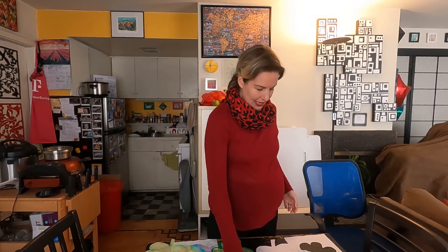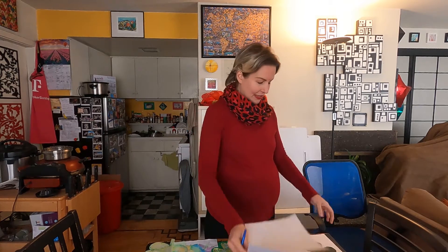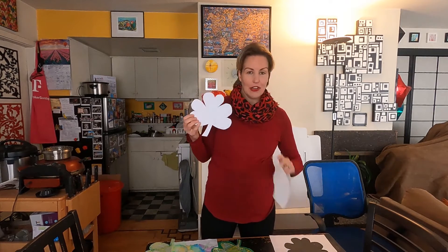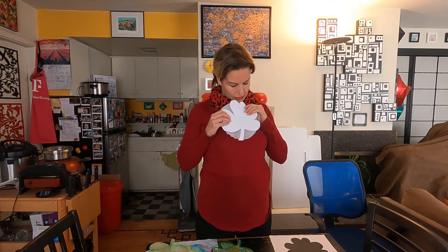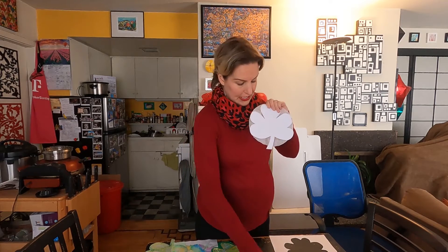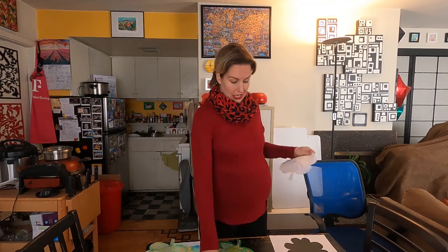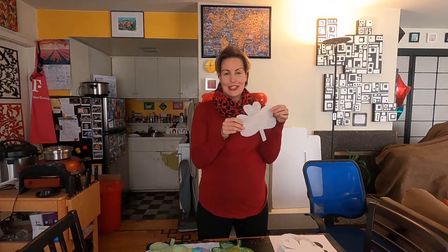We're going to go ahead and make a template for the shamrocks. Take your paper, draw a big shamrock, and then cut it out — you'll end up with your template. Then take a coffee filter, put your template right over top of the coffee filter, take your pen, trace around it, and cut that out. You'll end up with a coffee filter in the shape of a shamrock.